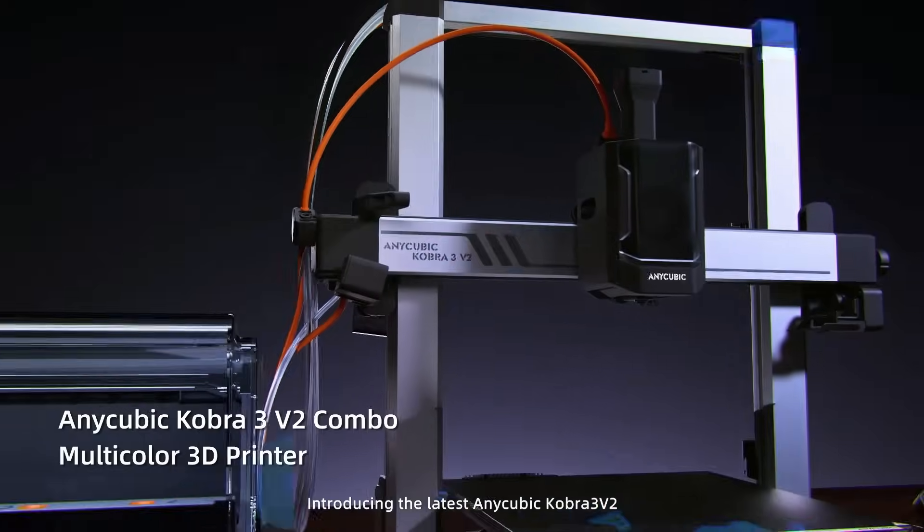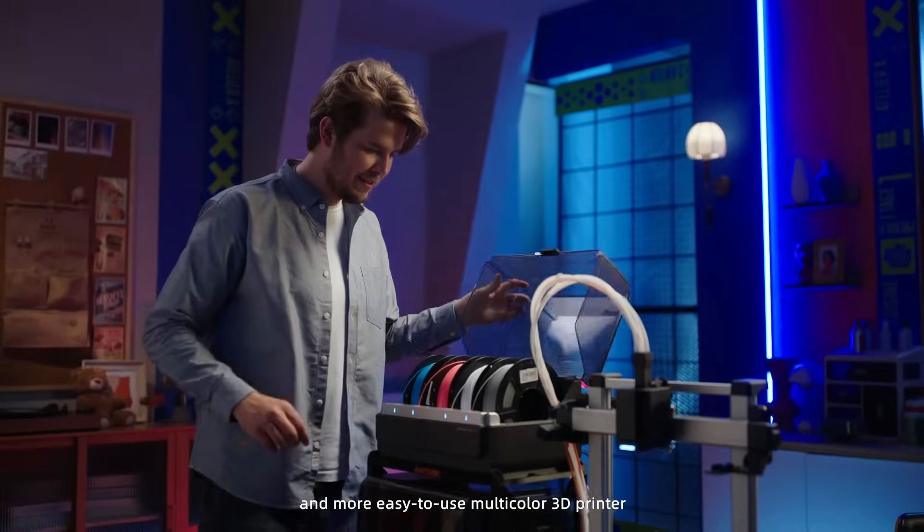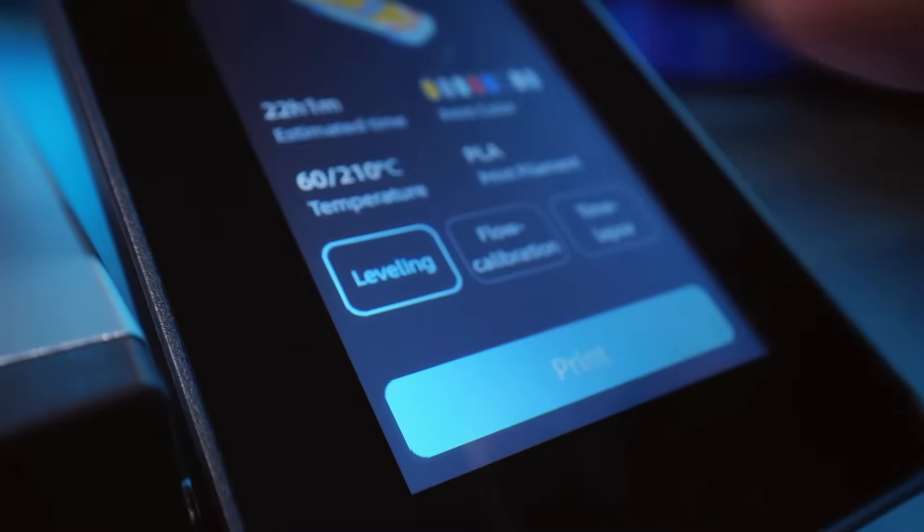Let's start with unboxing. Inside the box you will get the Cobra 3 version 2 3D printer, the Anycubic Color Engine Pro which handles your color switching, and all the necessary tools and many more. Setup is quick and painless. The modular design means most parts are pre-assembled, so you can get it up and running in under 30 minutes. No complex wiring, no tricky calibration needed — just plug, tighten, and you are ready to go.